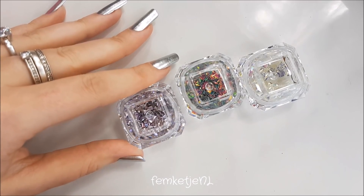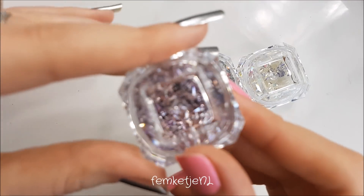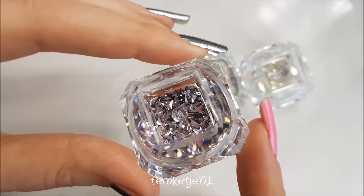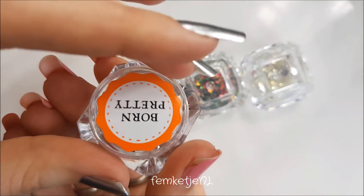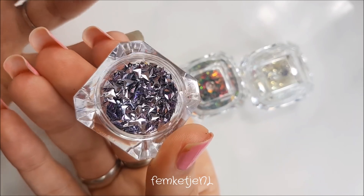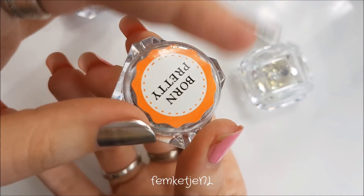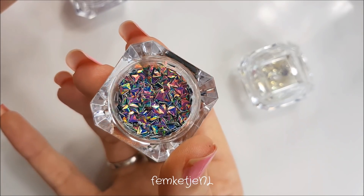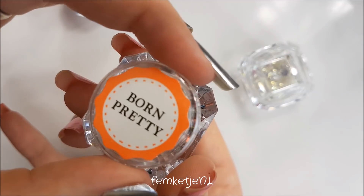I also got three pots of triangular shaped glitters at about 70 to 80 cents each. These are more lilac, kind of holographic — not super holographic — with a mix of different purple tones. I really liked the shape of these so I put three in my basket. Then there's the multicolored one which kind of reminds me of unicorns. I think this one is just so beautiful and I can't wait to work with it.